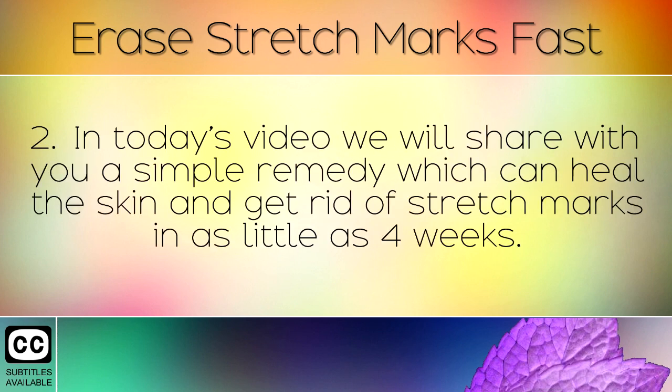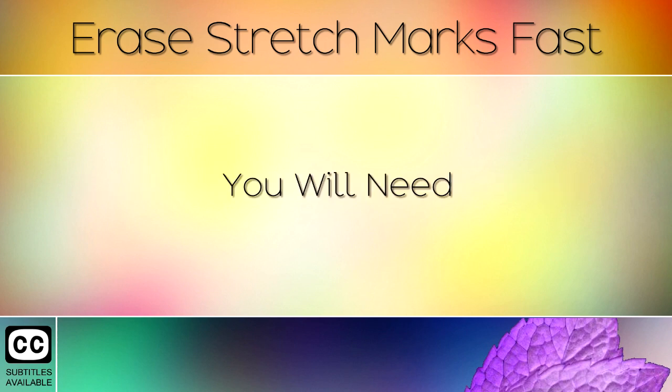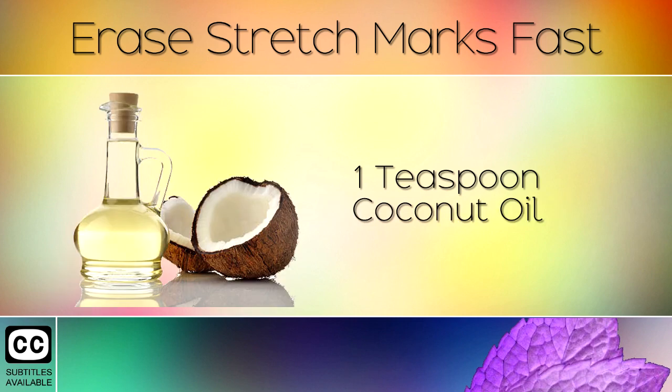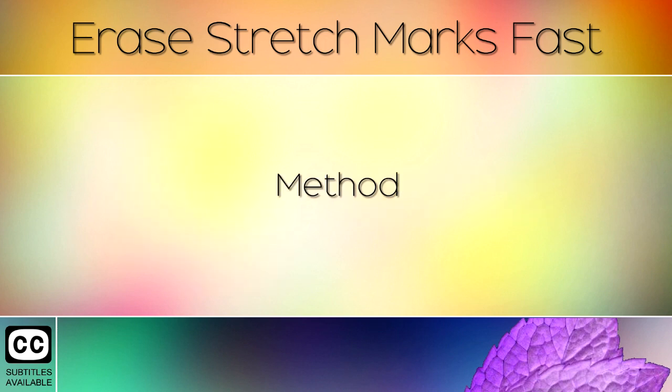In today's video we will share with you a simple remedy which can heal the skin and get rid of stretch marks in as little as 4 weeks. For the recipe you will need: 1 teaspoon of Wheat Germ Oil, 1 teaspoon of Coconut Oil, and 1 teaspoon of Lemon Juice.